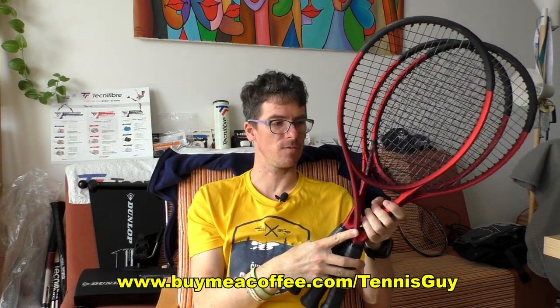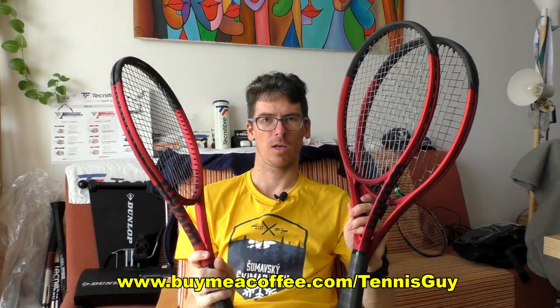If you liked my review, click the thumbs up; if not, the thumbs down is there too. Thanks for watching, commenting, and sharing. If you really enjoyed the review, buy me a coffee — the link is in the description below. One final word: today I'm receiving the new Head Speed Pro and Head Speed MP, so fans of those rackets stay tuned. Thanks for watching and I'll catch you in the next video — bye guys!